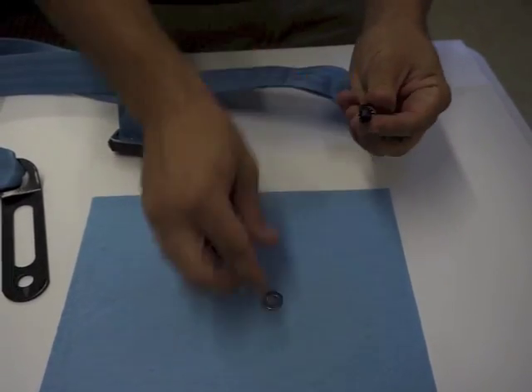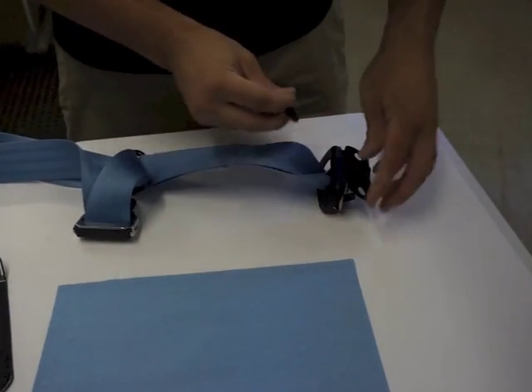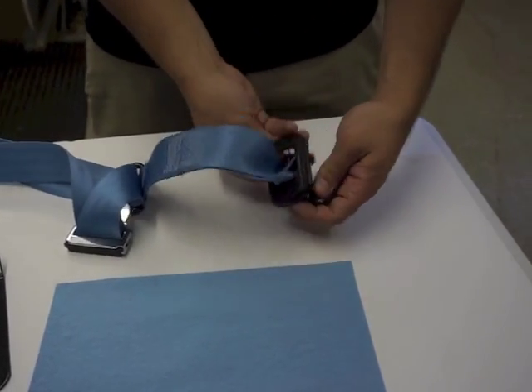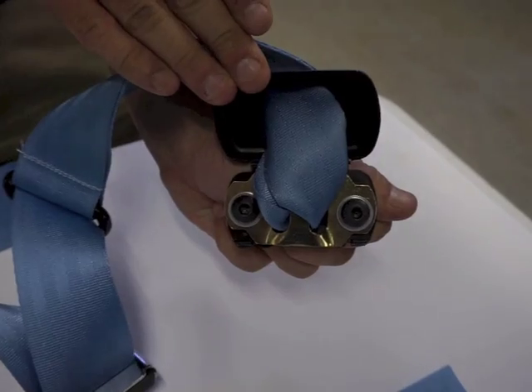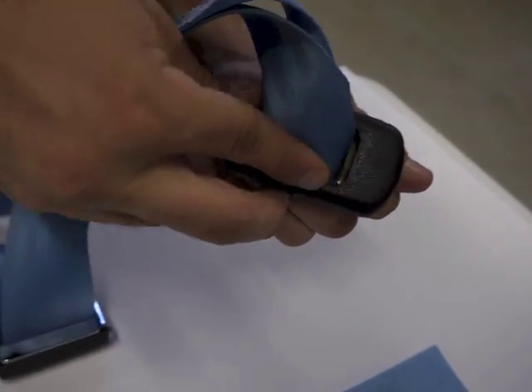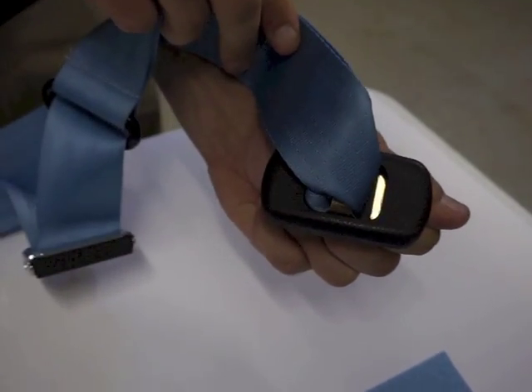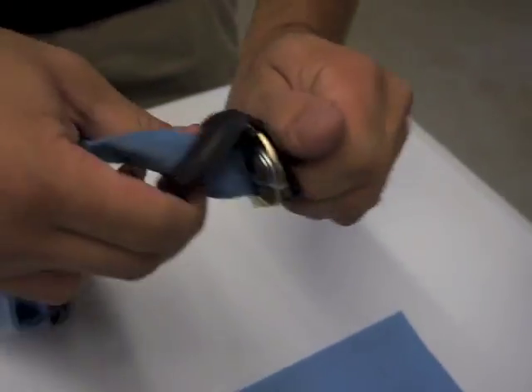Insert the 5/16th bolt through the top bracket and the echelon piece by following the provided instructions. You'll need to put the flat washer and the internal locking washer on first on each bolt to make sure they tighten properly. Tighten each 5/16th bolt with an allen wrench to SAE standards. Snap the plastic cover down to cover the bracket and bolts.